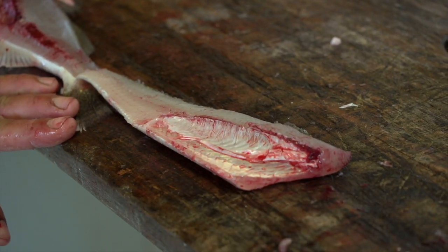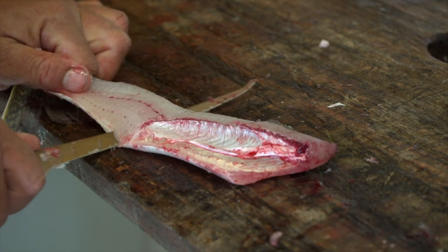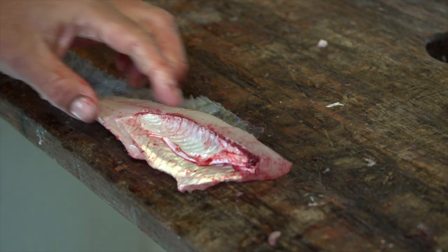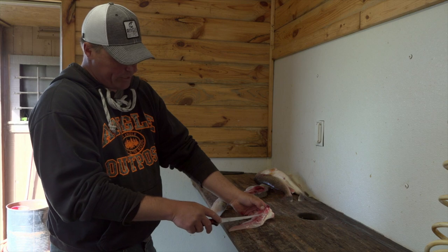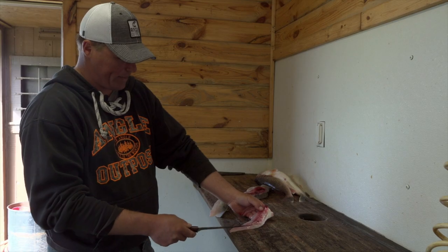All fish cleaning is just push your knife through. Just let your knife do the work — I'm right down on the skin and I just slide it right through. There's the rib bones here and there's a set of Y bones and I'm going to show you how to take them both out at the same time.